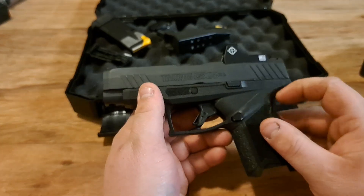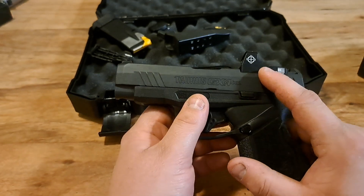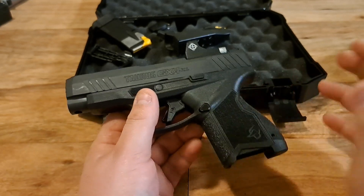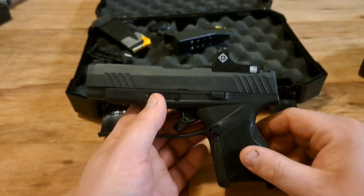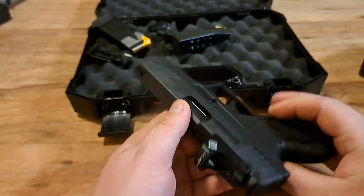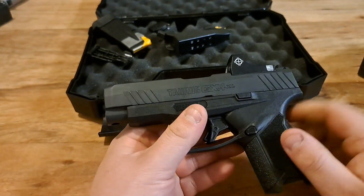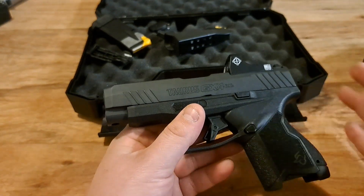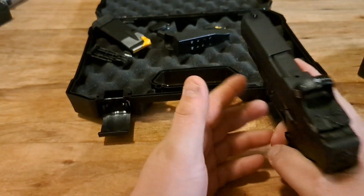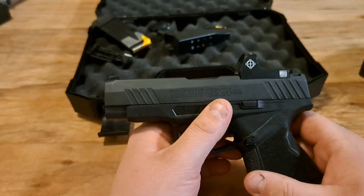I went with black just to match the gun, but I almost wish I'd gone with the tan one. This one is kind of a gloss or mid-gloss black — it doesn't really match the gun's finish. If I bought another one, I'd probably go tan, because the flat finish would match better even though the colors are different.